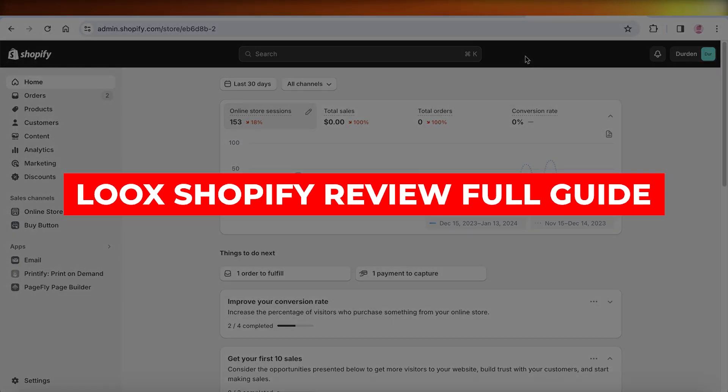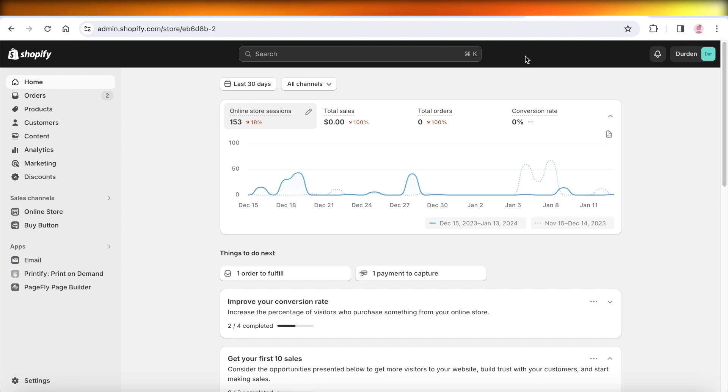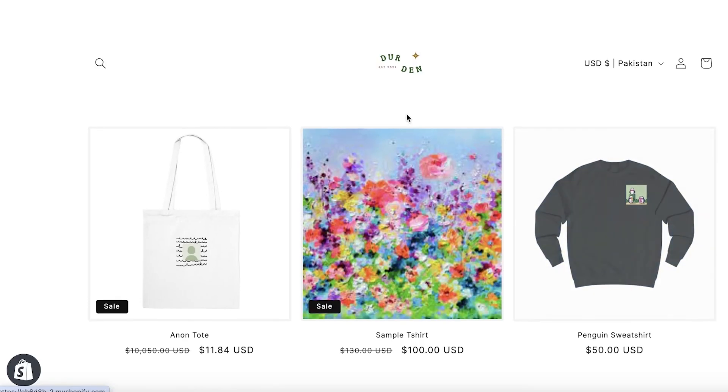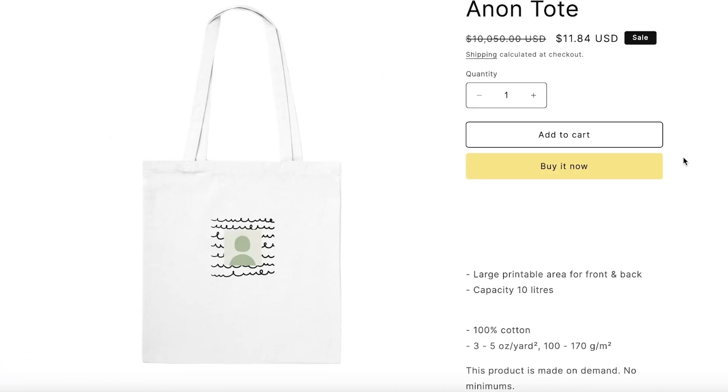Welcome back. In this video, I'll be showing you how to get started with Luke's Reviews on Shopify, because Shopify does not come with a native tool to integrate reviews into your store. Reviews are a very essential and integral part of any store — they build your authenticity and build trust in your brand.